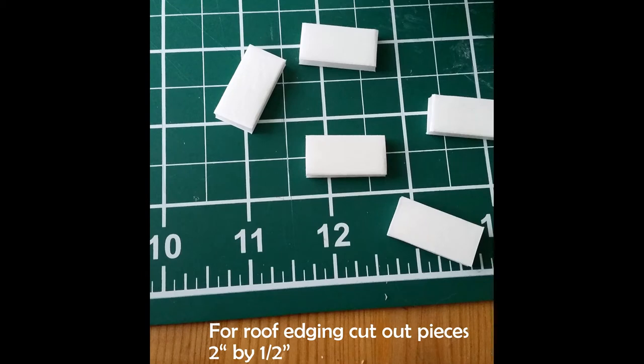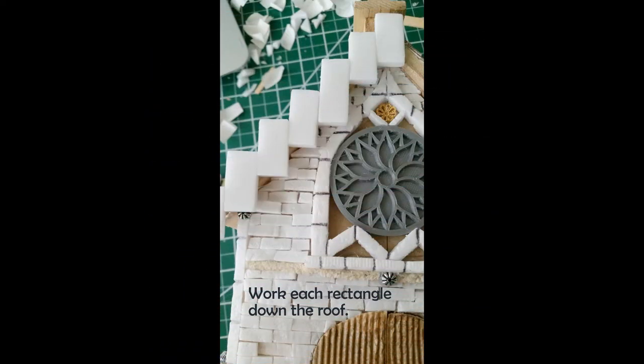Now for the roof. The roof is actually pretty easy, but first you're going to want to cut out pieces two inches long by a half inch wide. To get started, take one of those pieces and put it at the very peak of the roof — that's going to act again as a keystone for you. As you can see I have it plotted down along one side of the roof, and that upper right-hand corner lies nicely against the top of the roof edge.